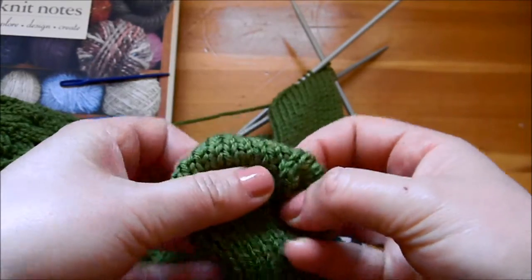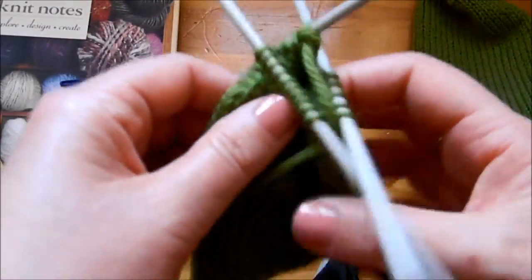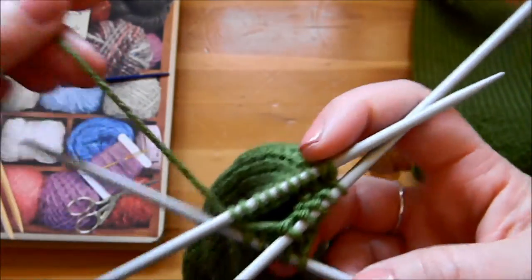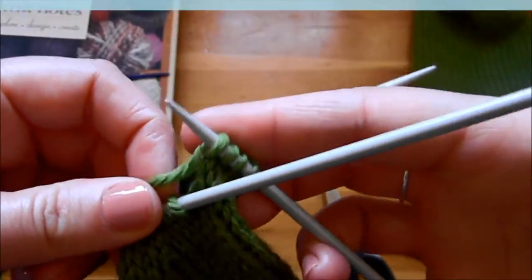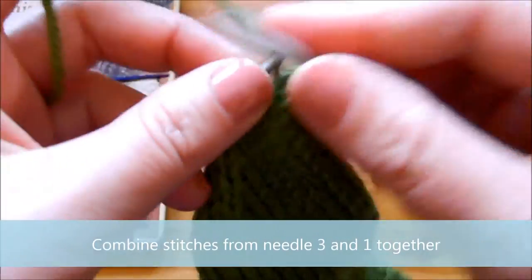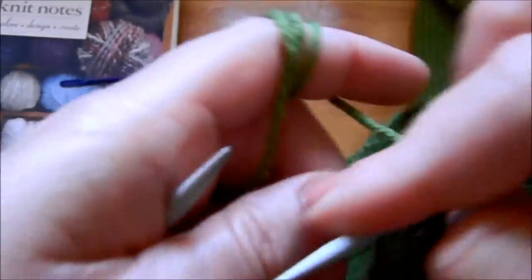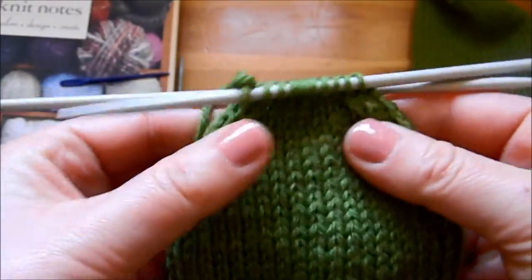So we've done the decreases and we ended up with 10 stitches on needle two and five stitches on needle one and three. We're looking at the triangle — at the beginning of our row we have five stitches, and we're going to combine the needle on the right with the one on the left. That means we're going to continue knitting five more stitches until we only have two needles to work with, giving us ten and ten stitches. At this point you want to cut your yarn, maybe about half a meter long.